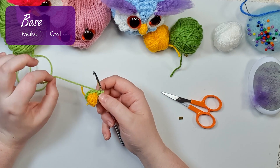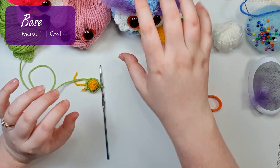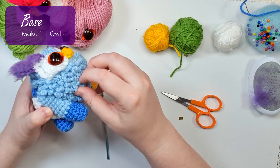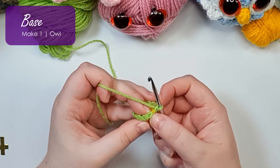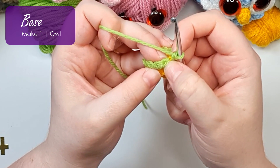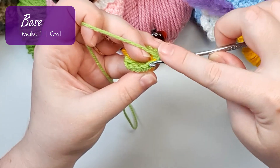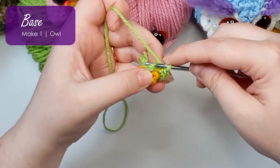For the rest of our owl rows, we're going to be working in our back loops only. The reason we're going to do that is we'll be coming along afterwards to attach little feathers to them. Your stitches have two loops: a front loop on the outside or nice side of the piece, and a back loop on the inside. We'll be working all of the stitches for the rest of the owl rows through the back loops only, leaving those front loops free.